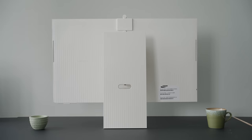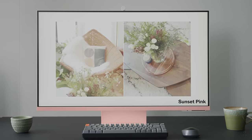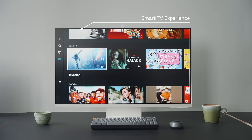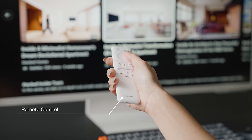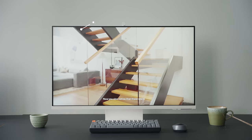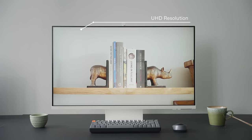This minimalist 32-inch monitor comes in warm white, but there are two more stunning colours to choose from. My favourite feature is that you can use it without a PC — work on documents, attend web calls, and access your files wirelessly, all with ease. It also includes a Smart TV experience with embedded apps, built-in speakers, and a handy remote.